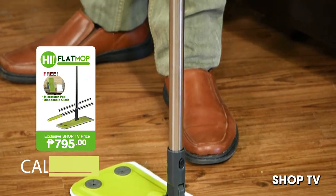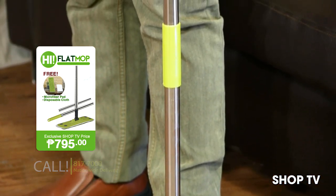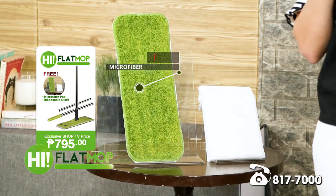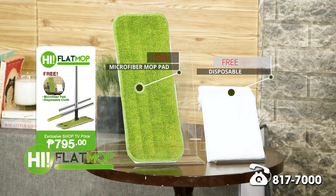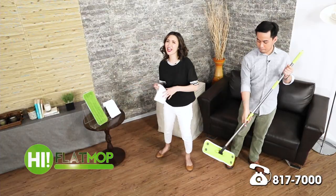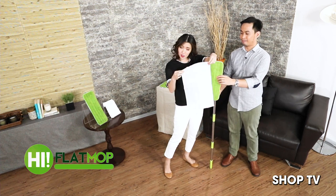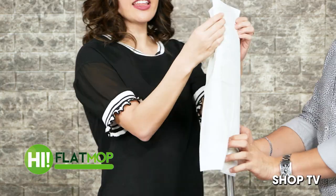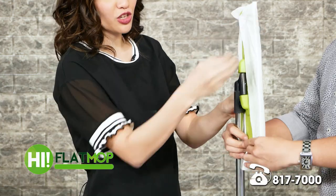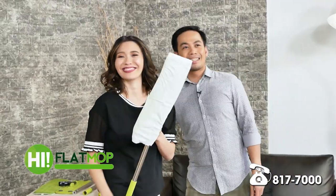Get your own HI Flat Mop now for only 795 pesos. It comes with one extra microfiber mop pad and 20 pieces of disposable cloth. Speaking of disposable cloth, let me show you exactly how to use this. It's as simple as opening your disposable cloth, wrapping it around, and in the back, just pinch it into your point attachment system — and done! You're good to go.